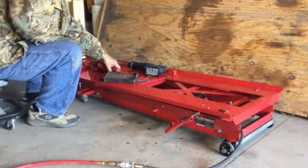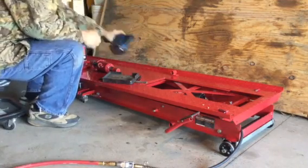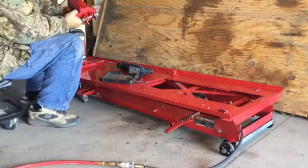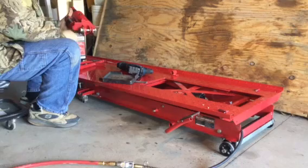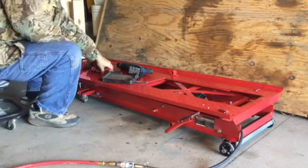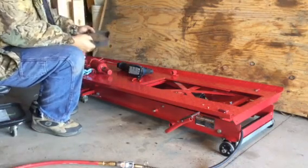What I had to do is take a cutoff saw and cut the brackets that were mounted on the crossmember underneath the square tubing down there, in order to get the new bottle jack in there. And I made a little cradle.